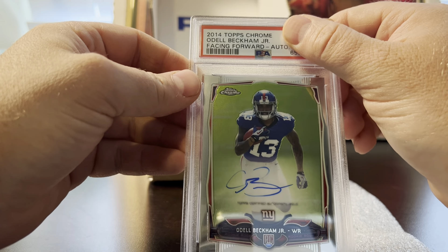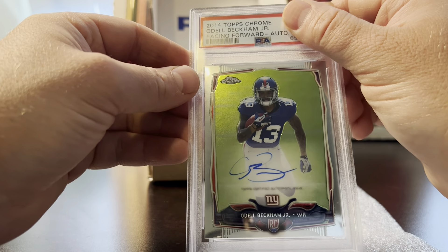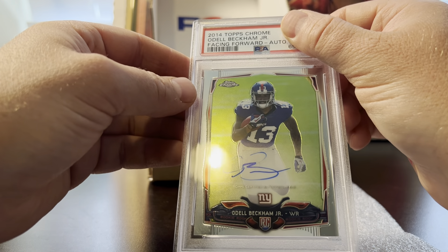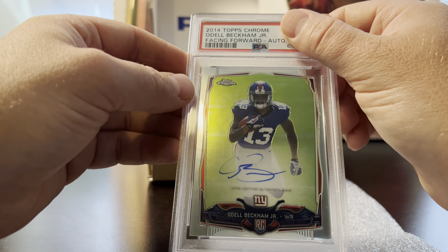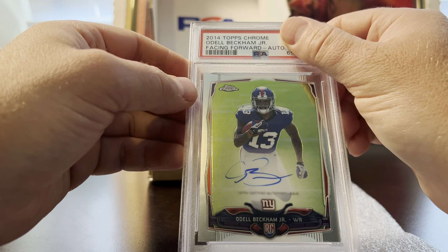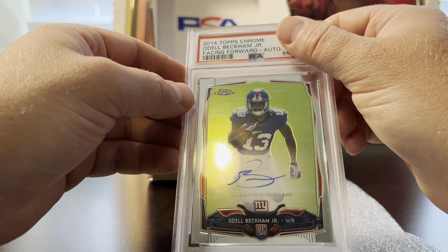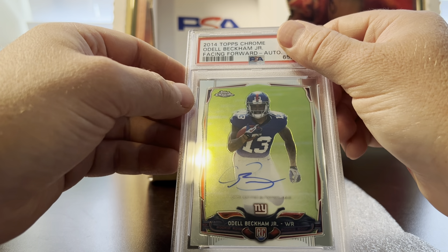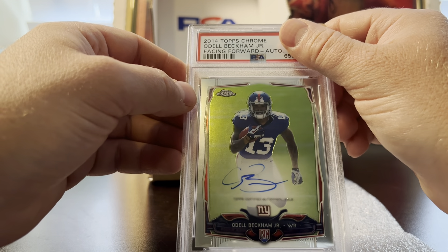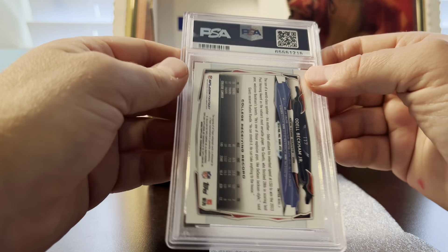This one's an interesting one — Odell Beckham Jr. I'm not sure if he'll play this year; he did pretty well for the Rams last year. I didn't like the autograph on it — it's not faded, just kind of bold but understated. I knocked the pre-grade to a nine just because of the autograph, but otherwise the card looked great. PSA doesn't knock the autograph grade down from the actual card grade, so it got a 10. Pleasantly surprised.